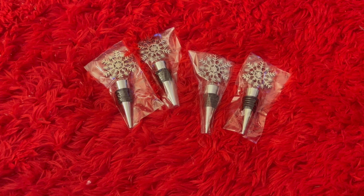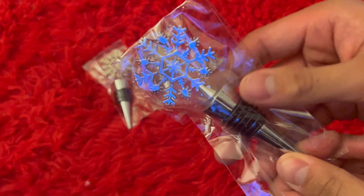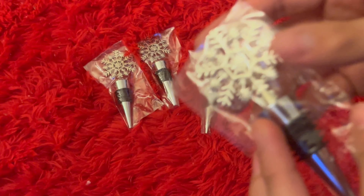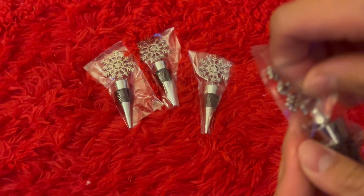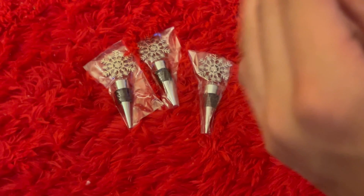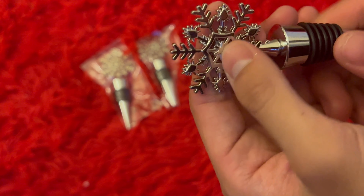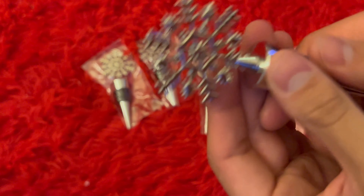Today we're going to be taking a look at these bottle stoppers right here. This is a pack of four and the design you see on them are these snowflakes. It has a nice silver finish to it, and it has those little rubber stoppers for your wine bottles or just bottles, and it shines super brightly as well.